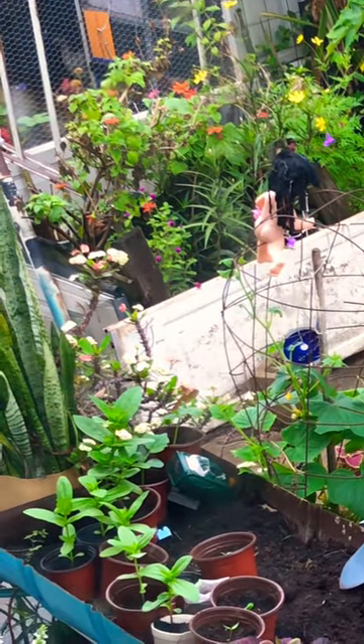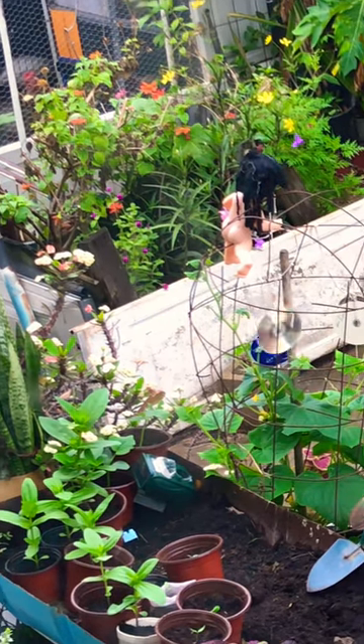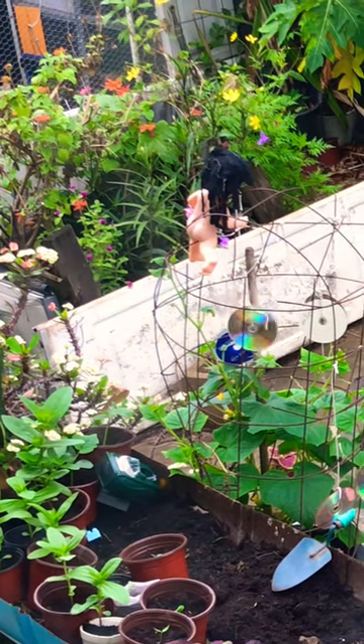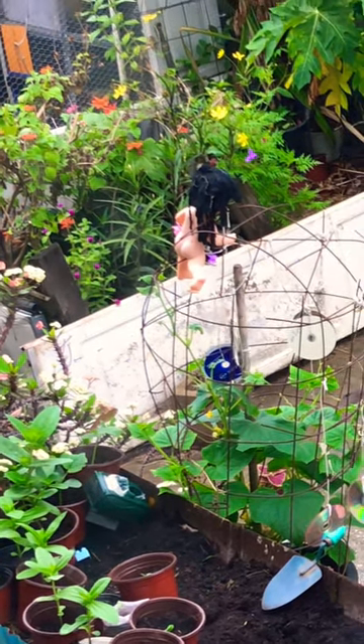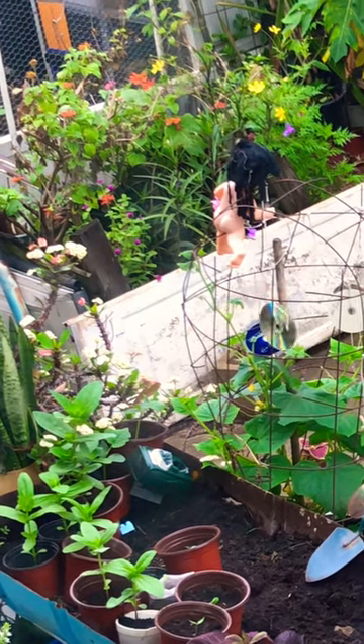That bird keeps coming and stealing all the leaves off my cucumber, so I put CDs there hoping it would deter it, but to be honest with you guys, that bird is smart, and it doesn't seem to be working entirely.